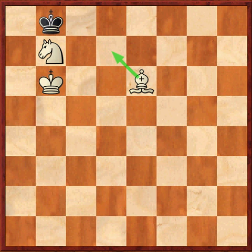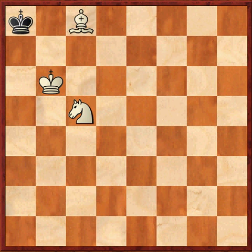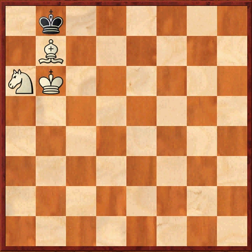Now it is a simple case of checkmating the black king. And here check, Kb8, Na6 checkmate.